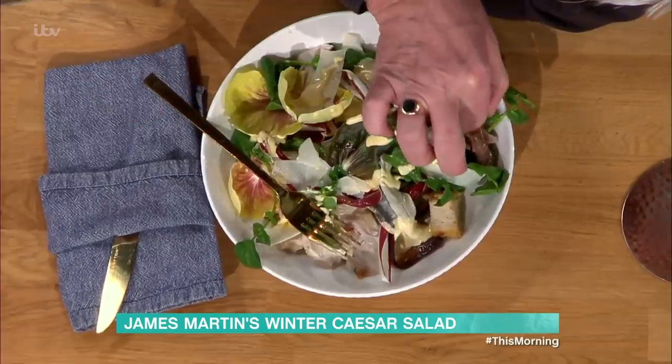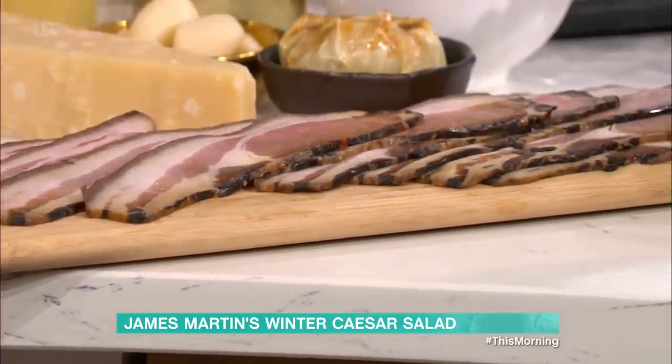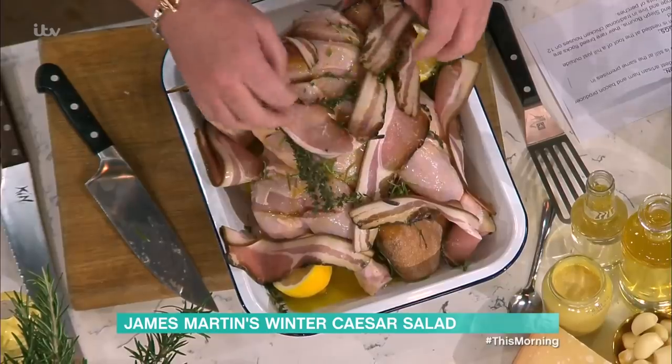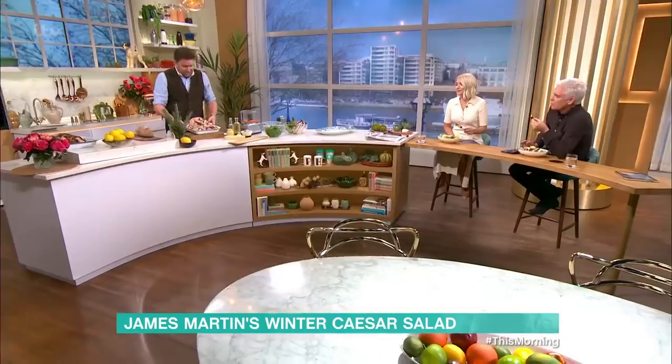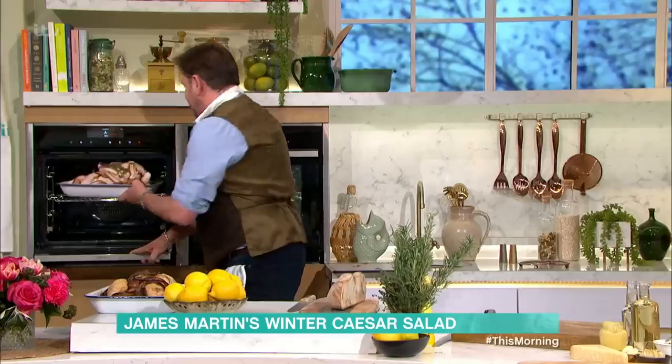We're going to roast it with this bacon. This is Emmett's store bacon — it's the oldest artisan bacon and ham producer in the UK, based in Suffolk, started in 1820. The bacon is unbelievably good. It's dry cured. And we just take our bacon and lay it all over the top. So we start this year as we ended last year. It looks better now. It isn't a salad yet, but it's getting there.